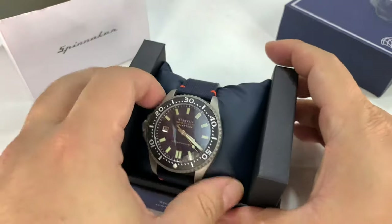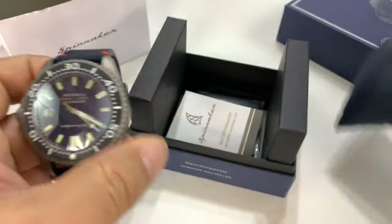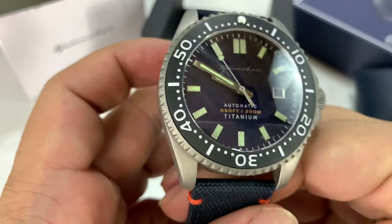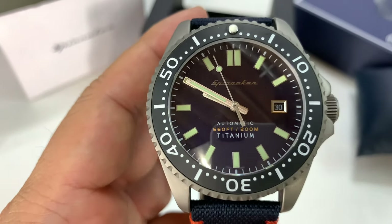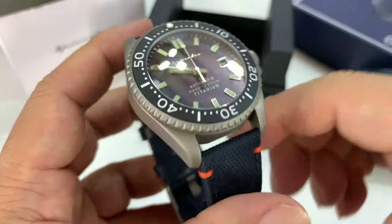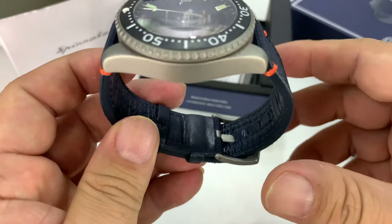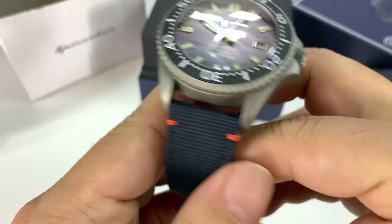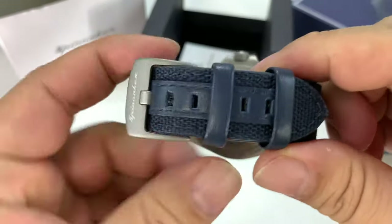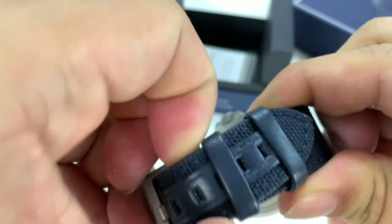This is a Spinnaker. It's a brand new watch — it's a grade 5 titanium watch, the first titanium watch they've ever done. It's called the Tisse — I might be pronouncing that wrong. It's an Italian name, and he was the Italian Navy sailor that basically invented the man torpedo. So it's a celebration of him and his ingenuity and creativity.